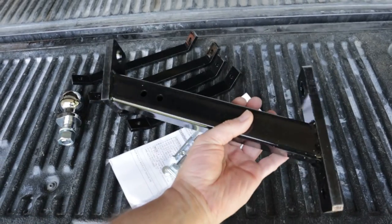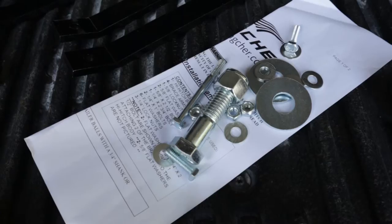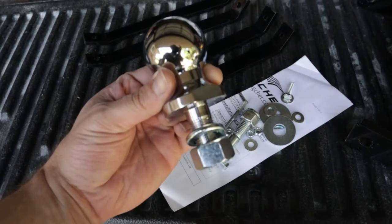This kit comes with the main riser piece and also these heavy duty brackets in two different lengths, and the kit comes with all the hardware needed to install the whole thing, but it does not come with a ball so I had to get that separately.